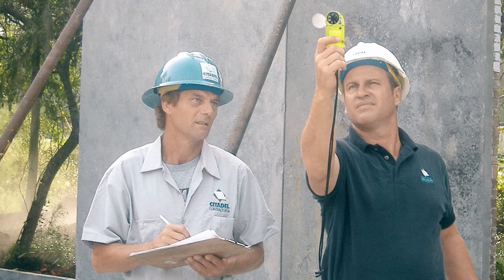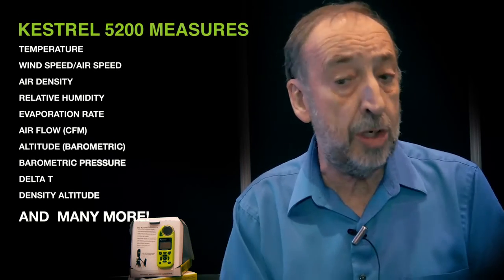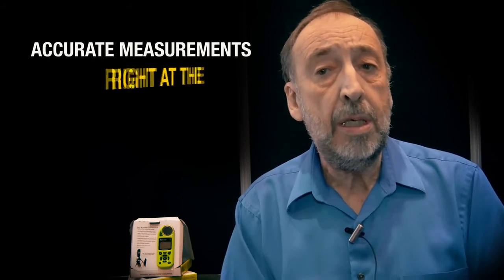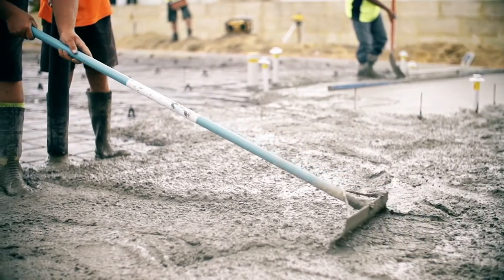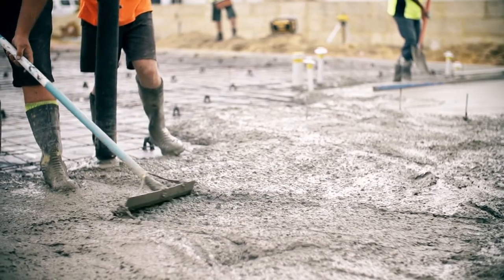Using handheld weather stations like Kestrel has is ideal because it allows you to make the measurements. You want to measure within two to four feet of where you're placing the concrete — just getting the information from a weather station or from an airport miles away is not that helpful. Handheld weather stations allow you to get the information right where you are placing your concrete.